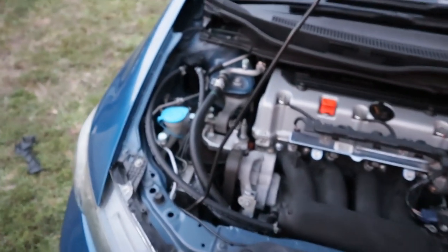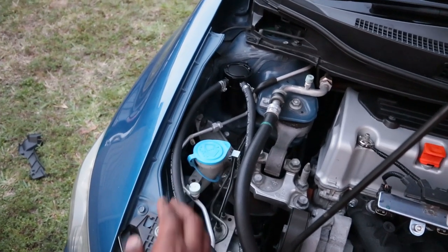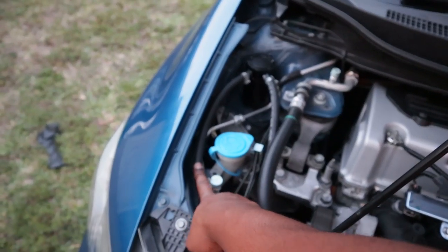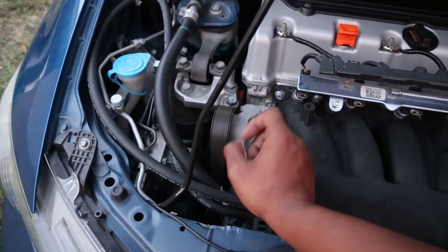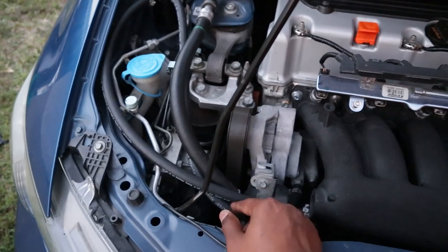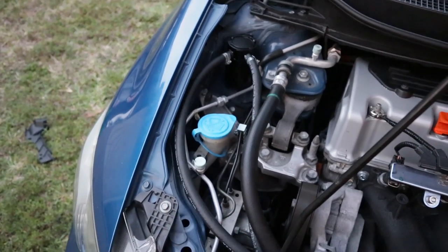It looks pretty damn good. I just want to clean it up a little bit — this line right here I don't want sticking up, I'll just have it stay down. And this one I'm gonna zip tie it or something. I really don't like it just flapping around like that.